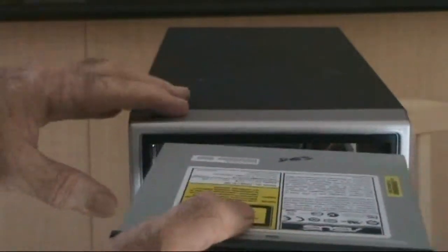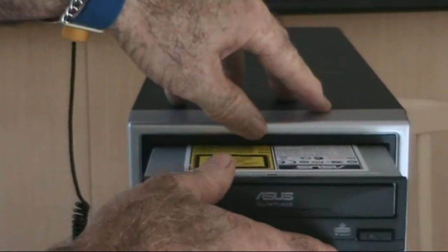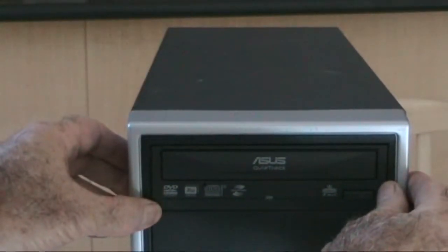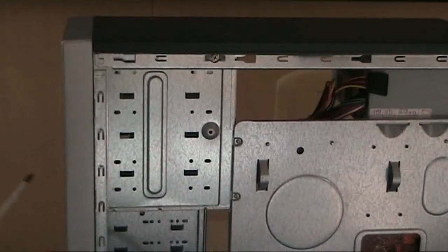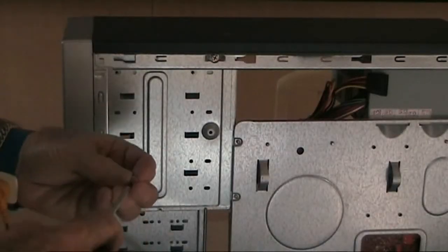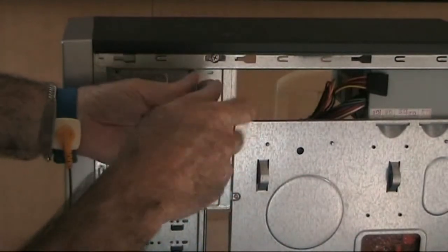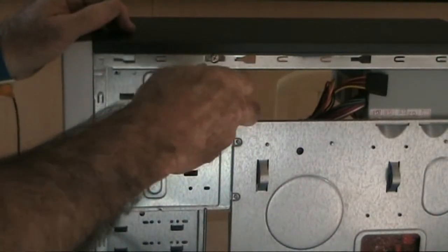You will note that there's a small blue section on the back panel — a small pin where you can configure the burner. As with an IDE disk drive, you can configure it to be either the slave drive or the master drive. In all cases you need a master as primary and a slave as secondary.